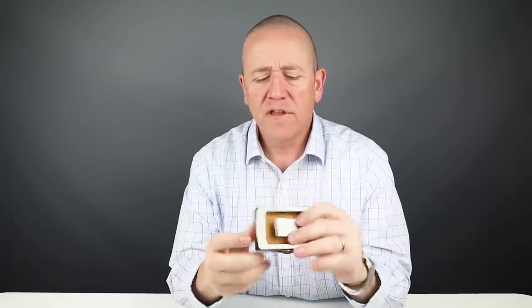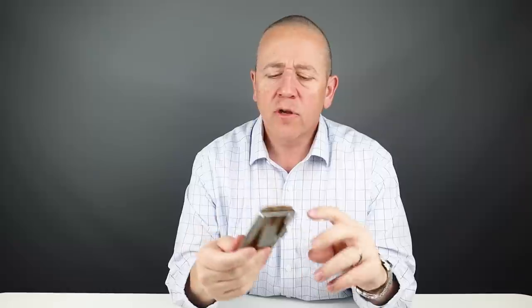Now we'll get into the details of this frame, which is a composite plastic resin. It's the most critical part of this wallet, both for its good functionality that it touts, but also why people have a hard time with this wallet.